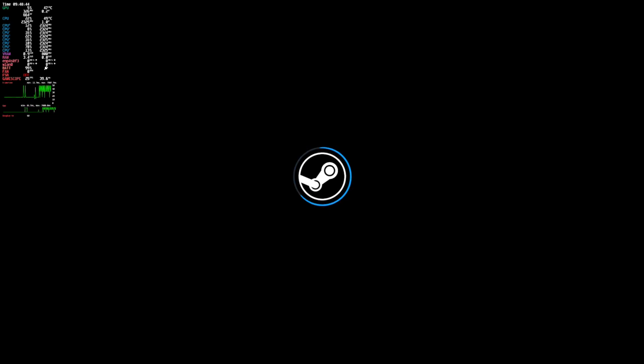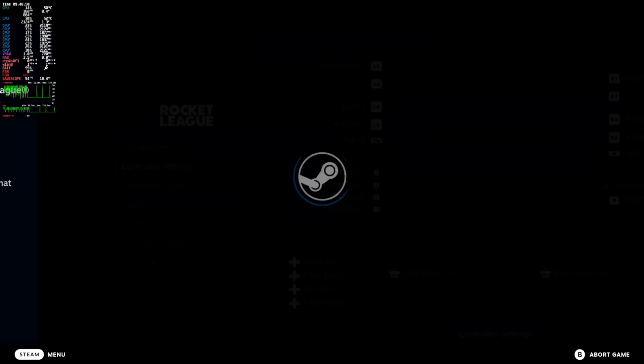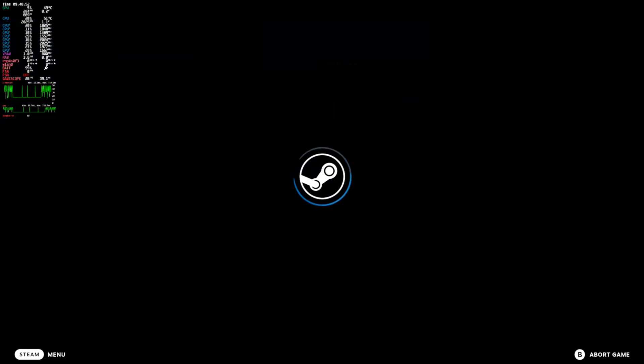I'll show you how to check the temperature of your Steam Deck when you're playing games, and this is very easy to do. I have Rocket League open right now, and in the upper left you can see a bunch of different stats — it's giving me a temperature of about 60 Celsius.